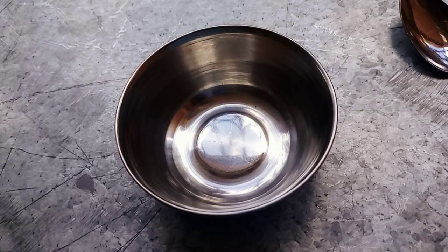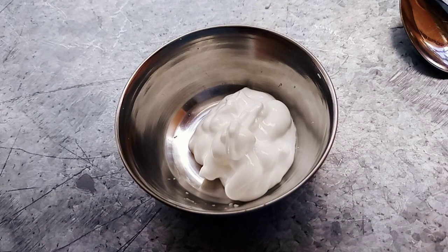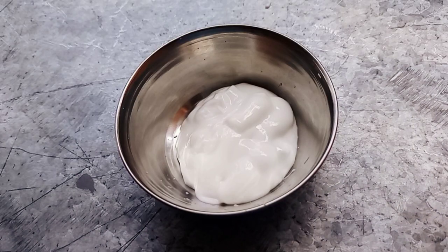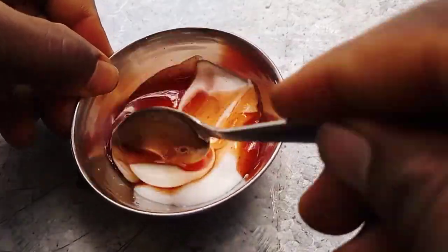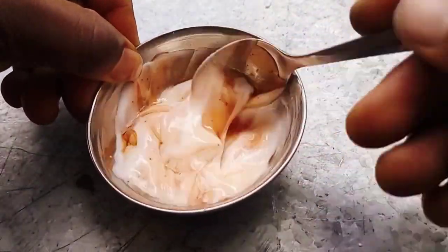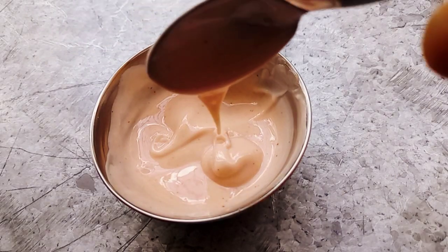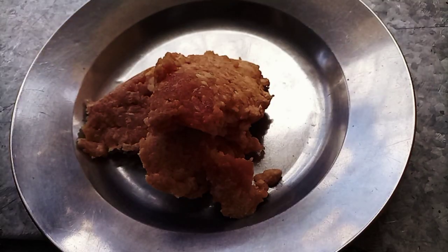We are going to start by preparing the sauce with mayonnaise and about two teaspoons of ketchup. Mix it together — as you can see, we are done there, so we go to the next step.